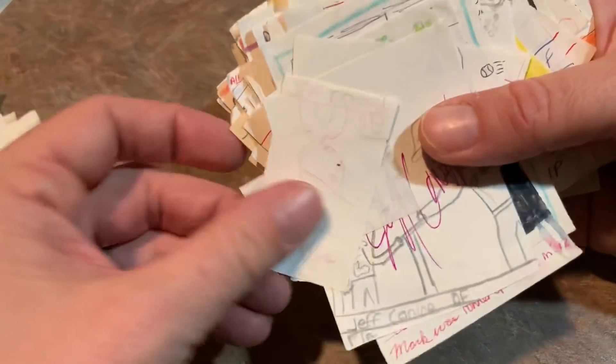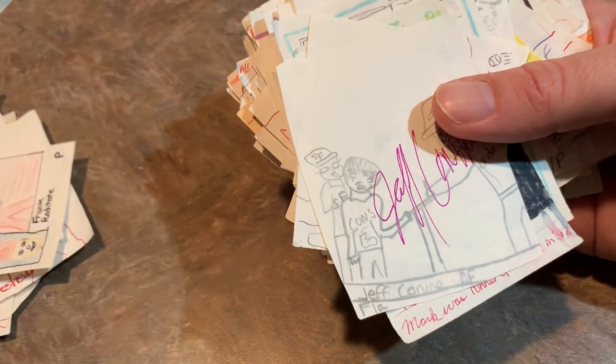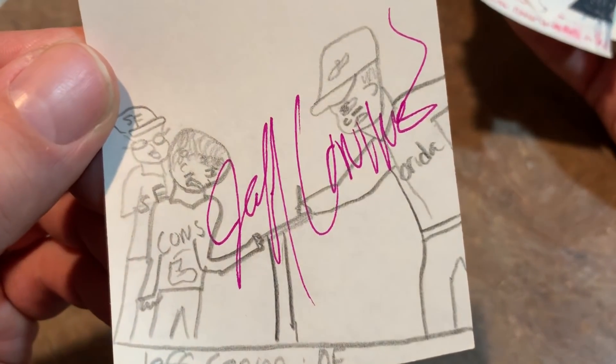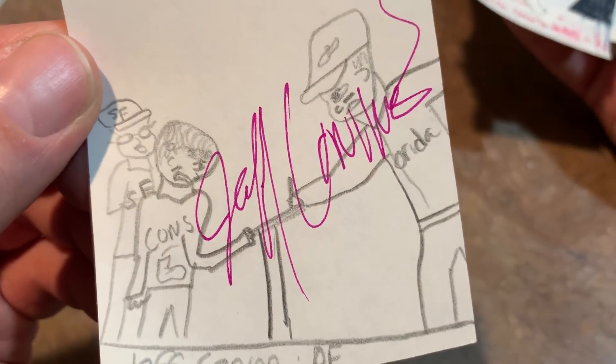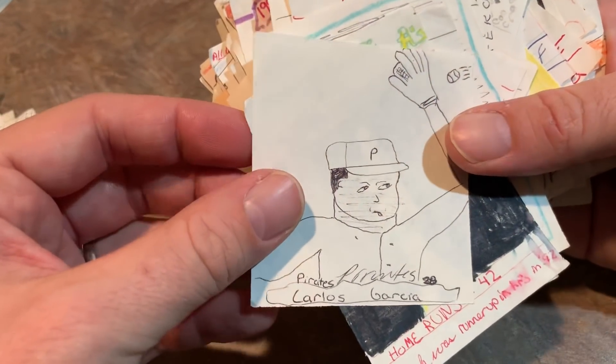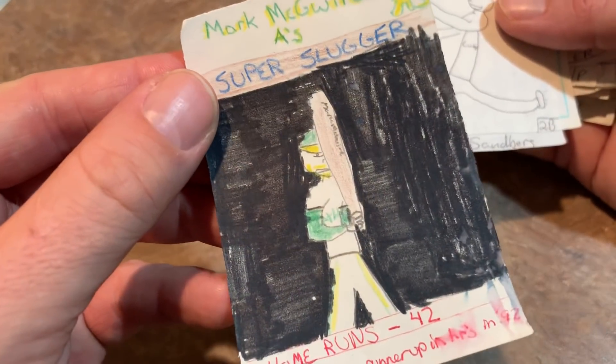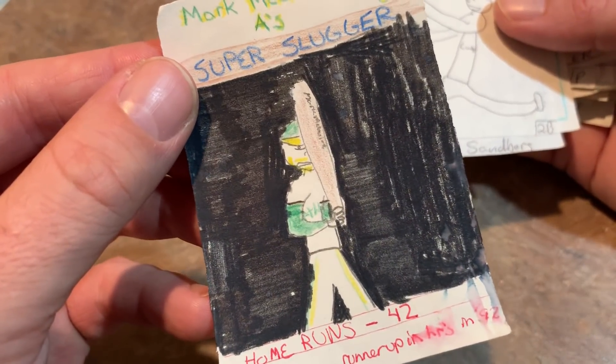Then I was just really trying to get a cent on that one — that one's not that good. Here's a Jeff Conine shaking hands with, what's that say, 'cons'? I don't know what that's all about. Carlos Garcia, Pirates All-Star representative there back in, I think it was 94. Mark McGuire, super slugger — took some time and actually put some color into that one.